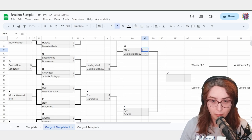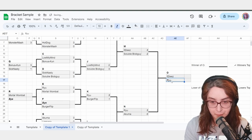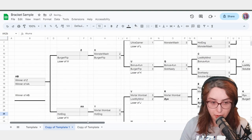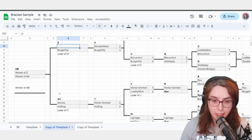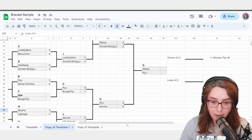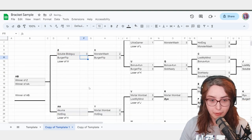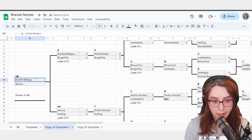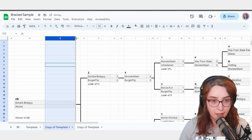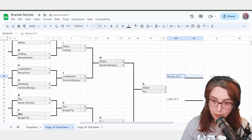On the winners side, 5Ds wins over SolubleBlobGuy — 5Ds is now in Winners Finals. In Ryu vs Akuma, Ryu wins in a blowout. Akuma lost, so we go to Loser of N and Akuma goes there. Why didn't Akuma go somewhere else? It helps prevent double eliminations. All you have to know as the bracket runner is: it says 'Loser of N,' so you put the loser of N into Loser of N. 5Ds beat SolubleBlobGuy, so SolubleBlobGuy moves to the losers side.